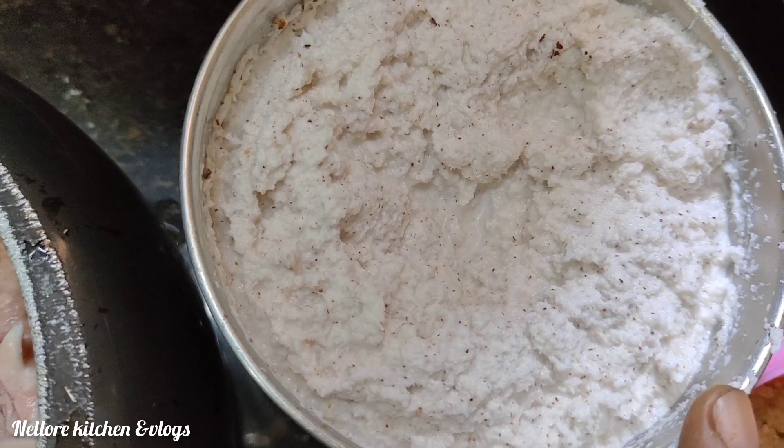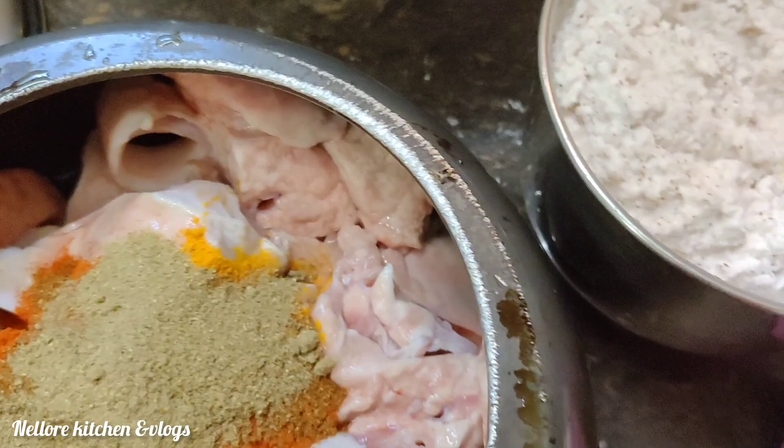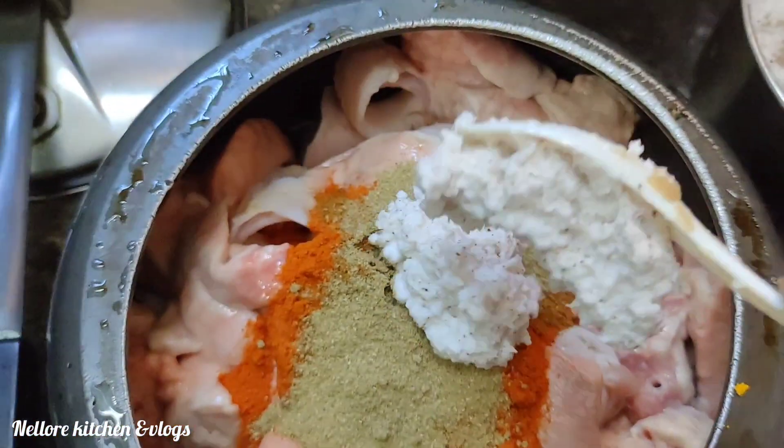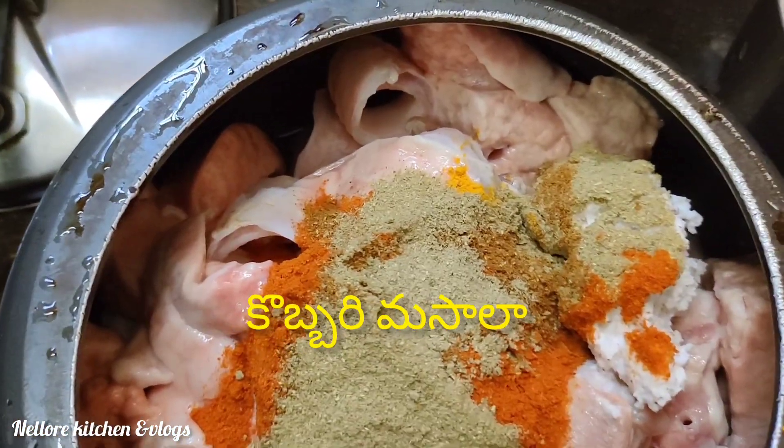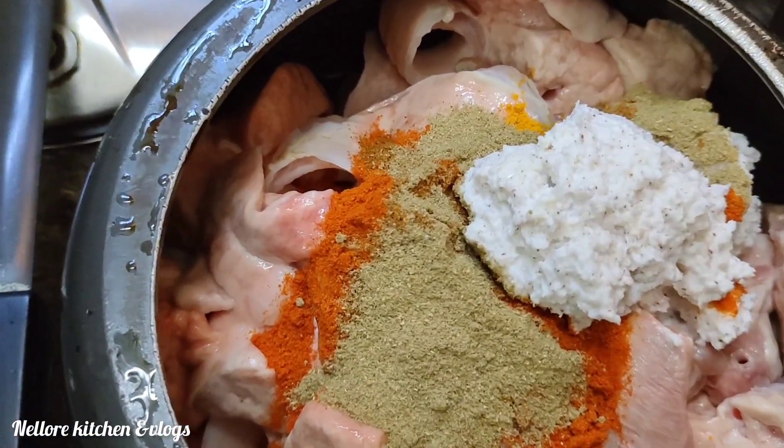Then we will mix. I will add three spoons and add half a spoon. I will add the sauce and salt.